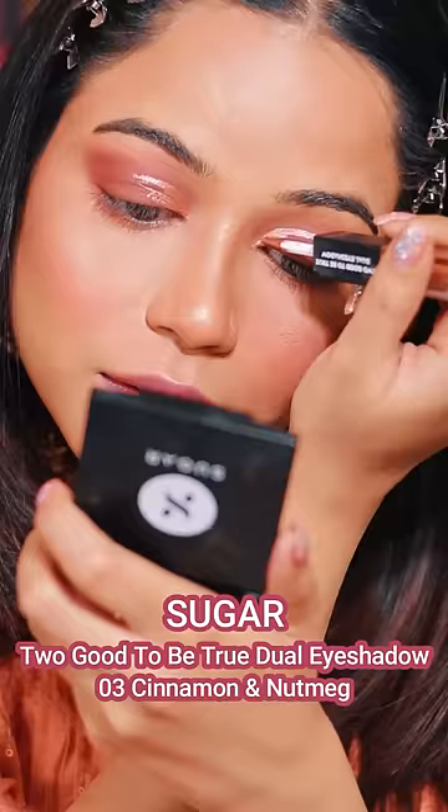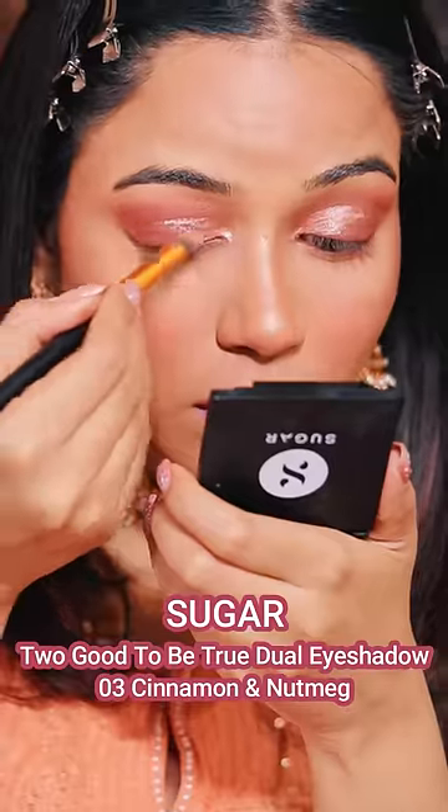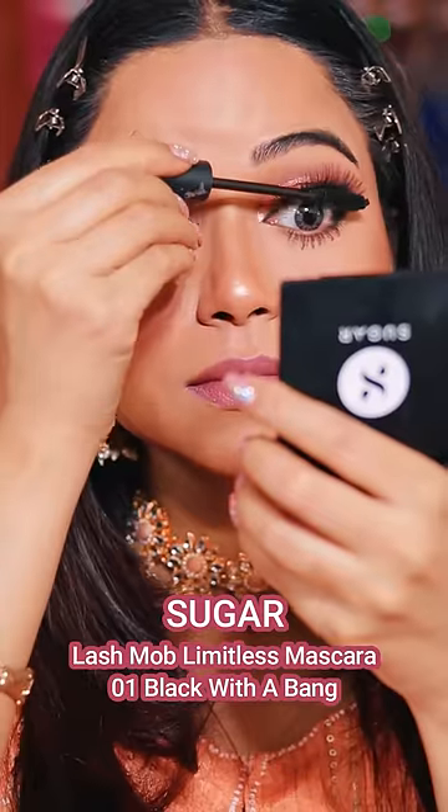For the Glam Indian Eye makeup look, I am using the Sugar Eyeshadow. I am trying to achieve a very nice Coral Finish Bright Bridesmaid makeup look.